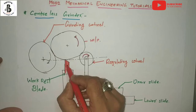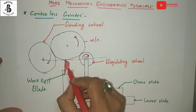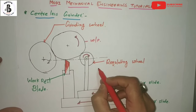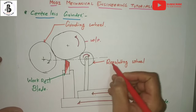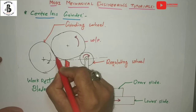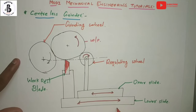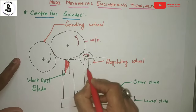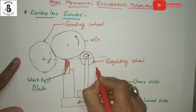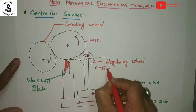The regulating wheel and the work rest blade provide basic support during the grinding operations. The regulating wheel also controls the speed and feed of the workpiece. Whenever the dimension is to be changed, by the application of the lower and upper side columns, the regulating wheel moves in the required direction for providing the feed.